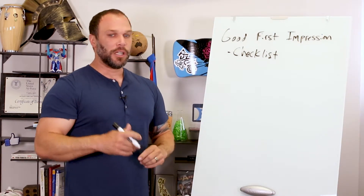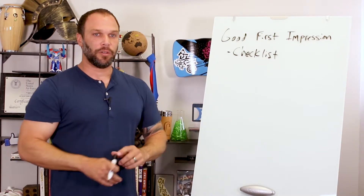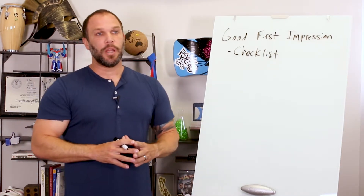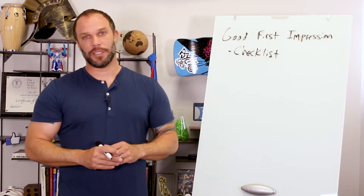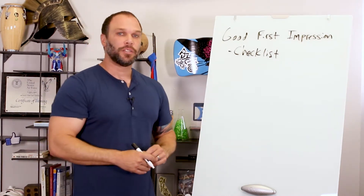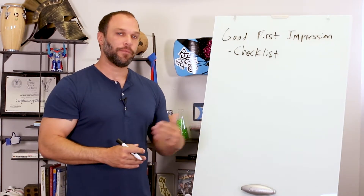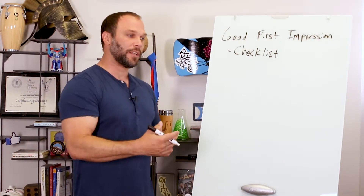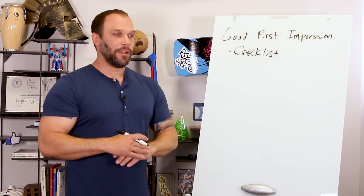Trainers should be engaging in conversation with lots of different people as they come in — don't let them just wait at the computer until it's time to start class. Another thing we make them do is call out every single person's name at least twice during the workout, like 'Hey John, great job!' or 'Joe, you're doing great!' There's nothing humans like to hear more than their own name paired with encouragement. It makes them feel really good, and if your clients feel good they'll keep coming back and refer more people.